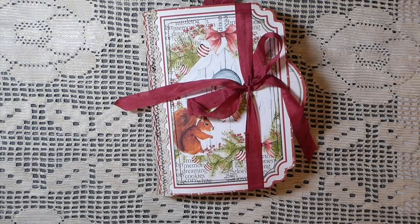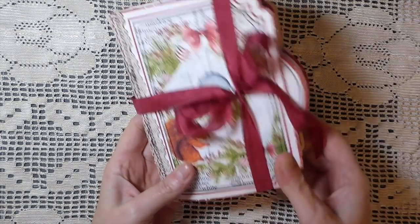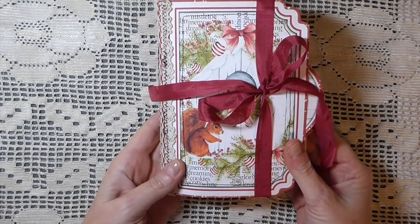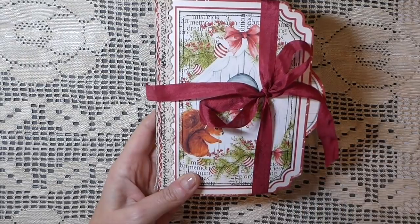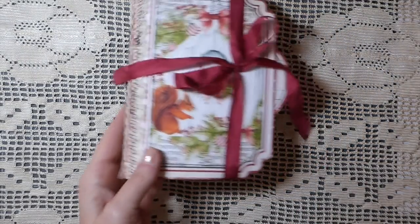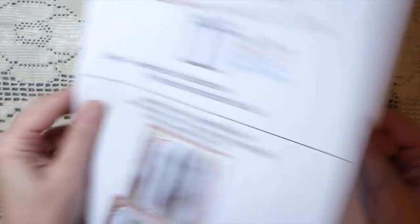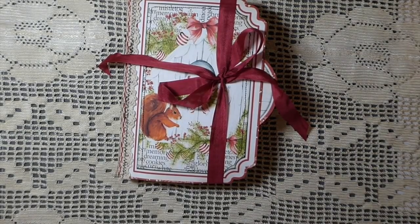Miss Eileen has sent me a Woodland Christmas flipbook journal kit and I love it. This is a big kit — it's got 25 sheets, and she's included instructions for assembling the book. It is just an awesome little kit.